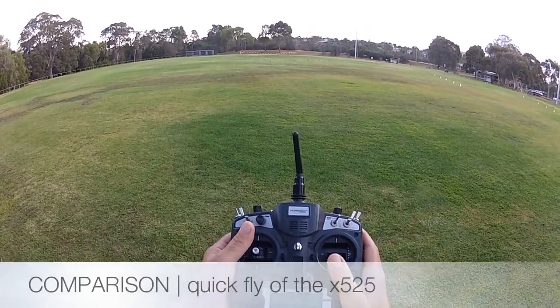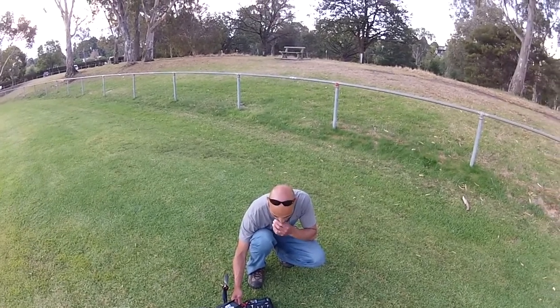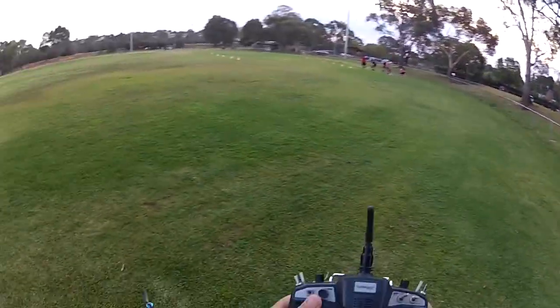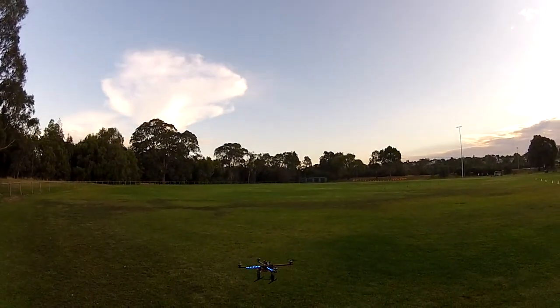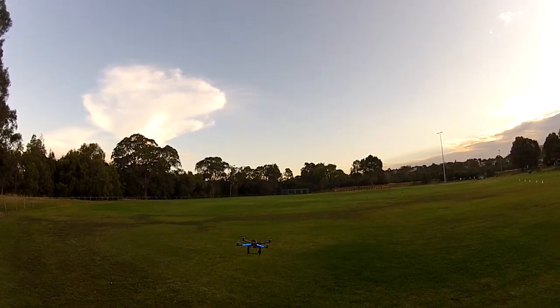Okay, we're going to try the X525 and do a bit of a comparison with the I Fly — was it the I Fly 4? It's like an iPhone 4. I've been flying this V939 and I'm not used to the throttle.